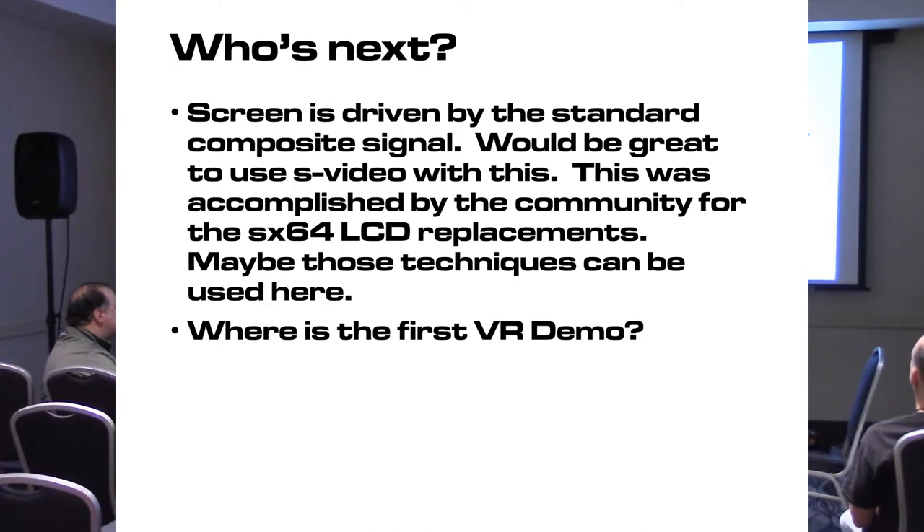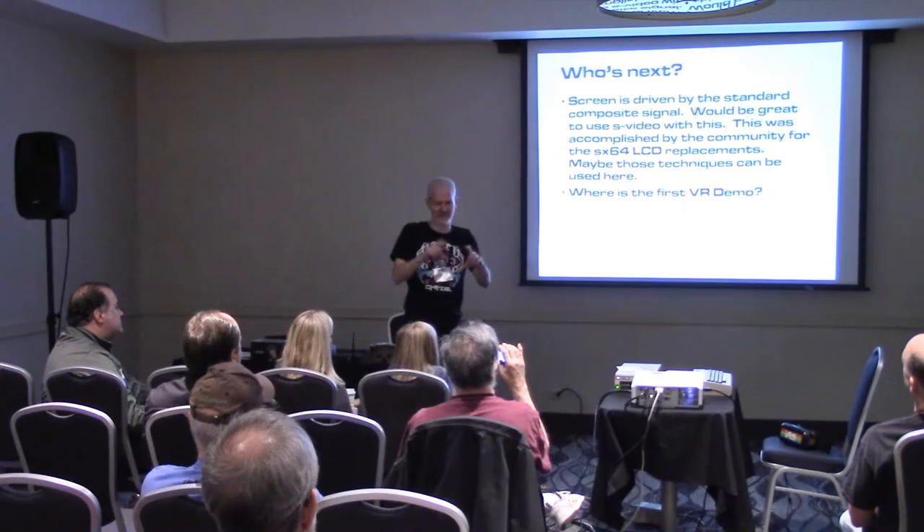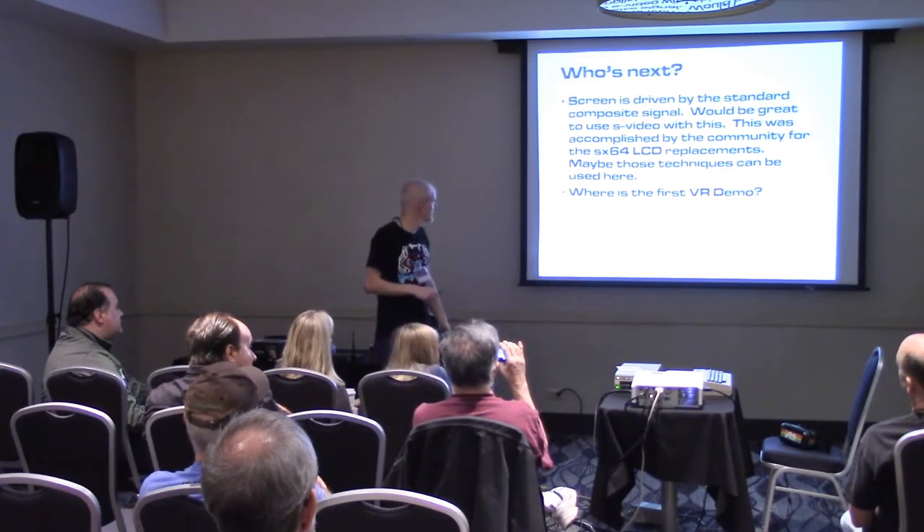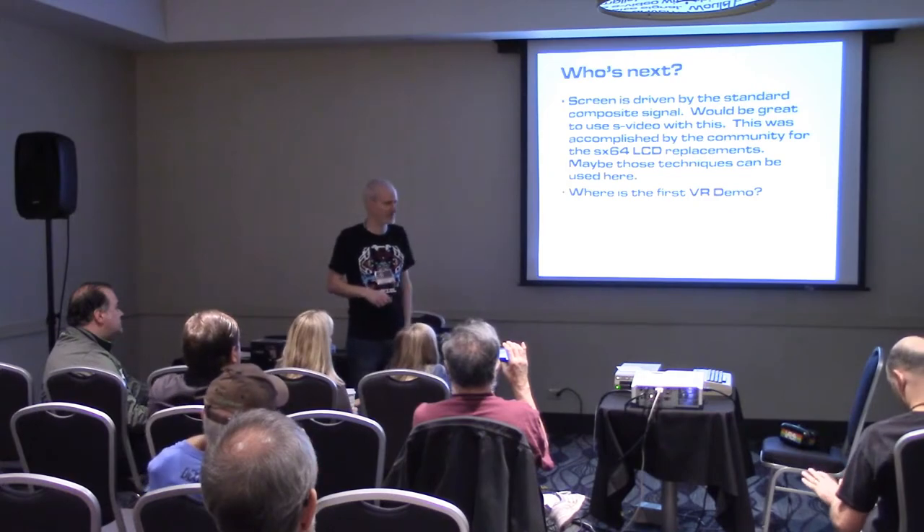It would be really cool if somebody figured out how to drive something like this with S-Video instead of composite. I know people replace the CRTs with LCDs in their systems and figure out how to engage the S-Video, so maybe those techniques could be brought forward.